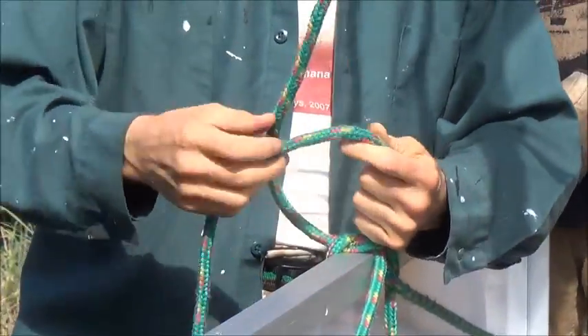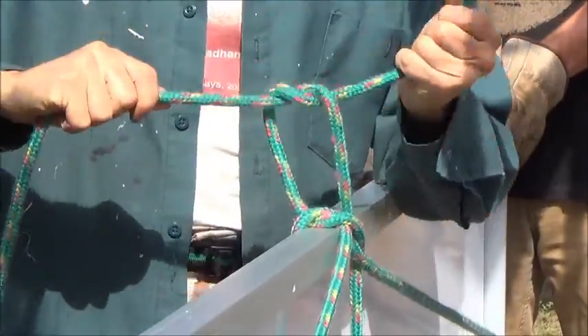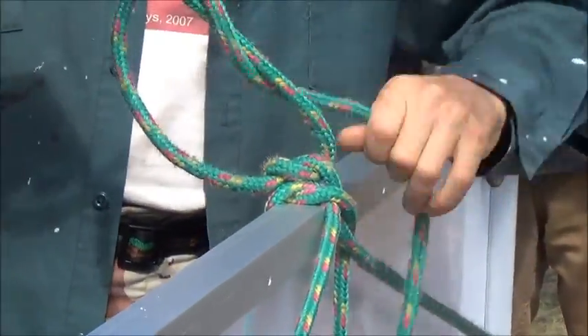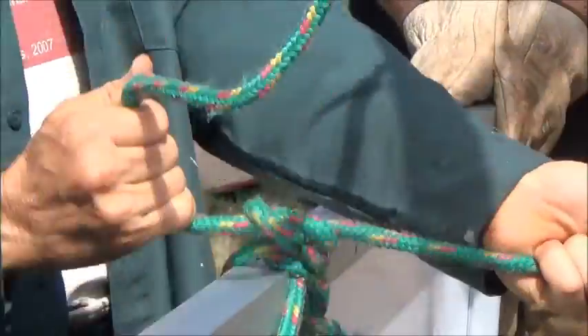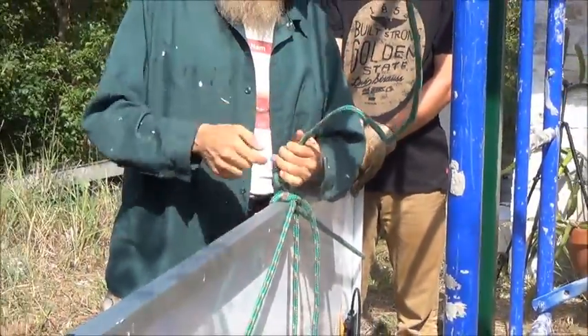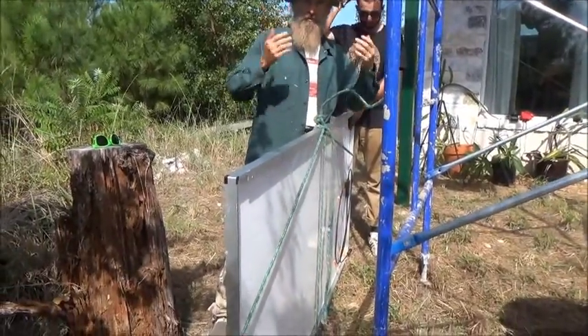From this point here we can do what they call a square knot — a couple of square knots. I'm definitely not a knot master, but it seems to me that the more you pull on these, the tighter these knots get, and they stay nice and balanced and it goes right up.